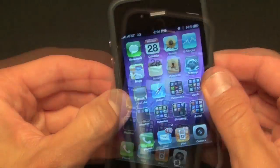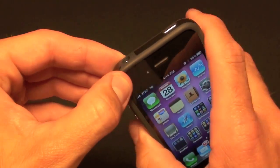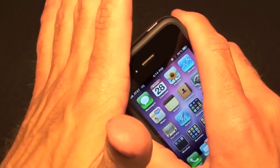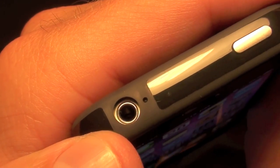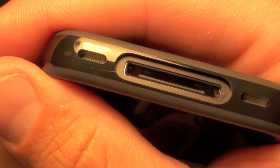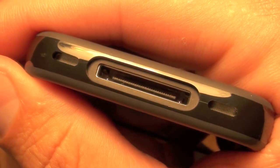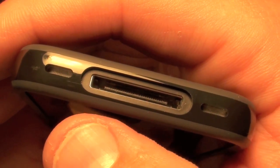Okay, we got it on nice and evenly now. It seems to fit pretty tightly, though it does flex a bit. Looks like it's on there pretty securely. We can see the port for the headphone and the microphone, the duplicate lock switch — just tap that and it will go off — and here we can see the speaker and microphone are clear.